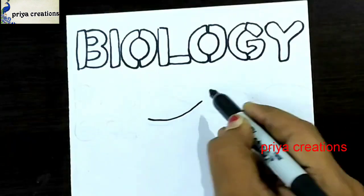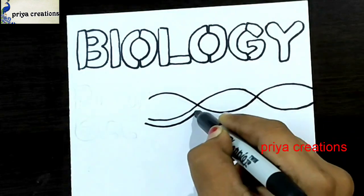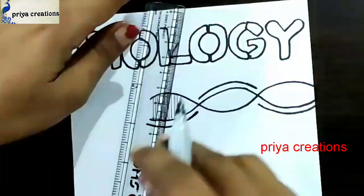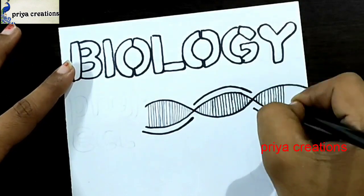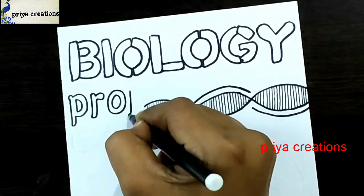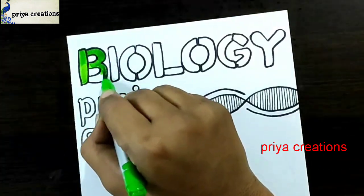Draw the biology outline like this. I'm drawing the DNA outline with a black color marker pen. You can use a color pen, sketch pen, or brush pen — whatever you want. Draw the line like this. Now I'm drawing the project word — the letters C and T. The project word is now completed.